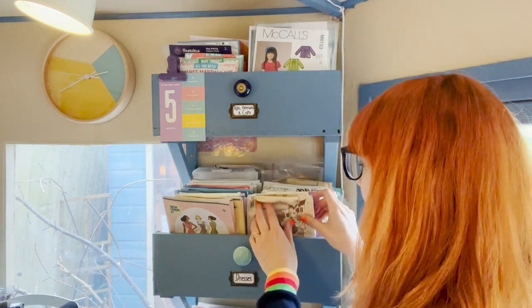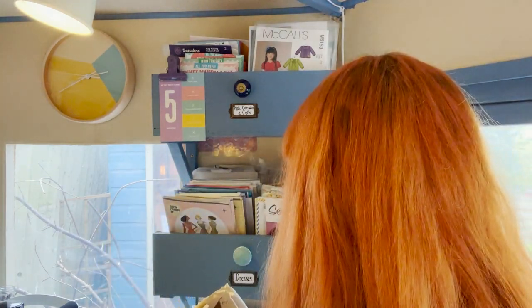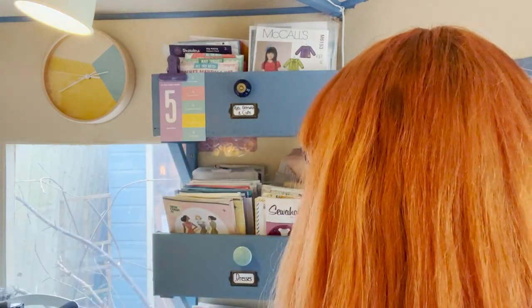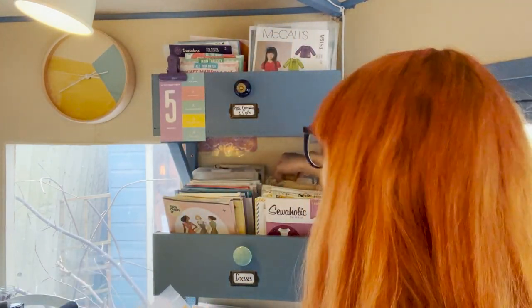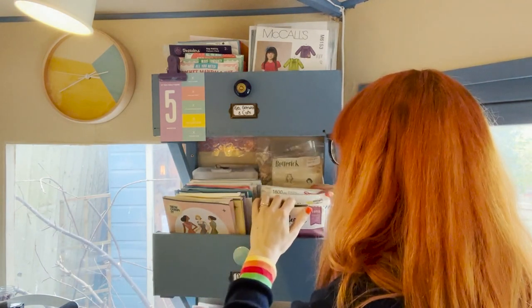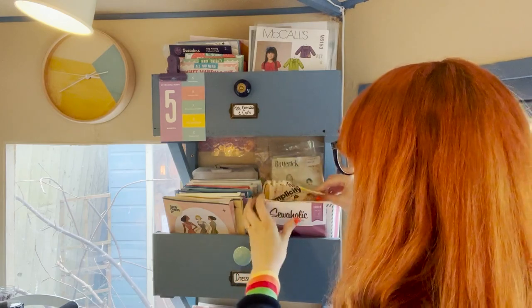Now the dresses — this is my favorite bit! There are some vintage patterns here and I love my vintage patterns. I've got some that are better looked after at the back. The sizes of vintage patterns don't fit many people, but I'm not ready to get rid of them, they're so beautiful. My vintage and precious ones are in plastic covers to keep them safe, especially out in the sew house where the bugs like to be.